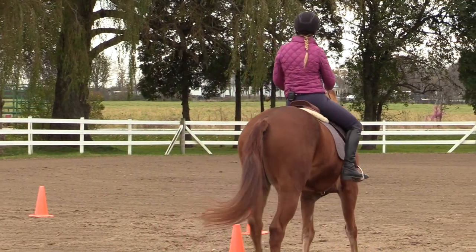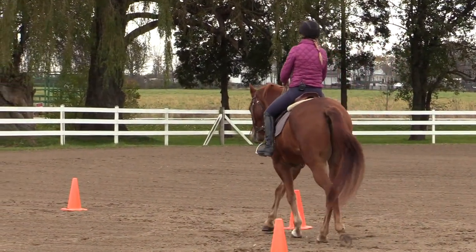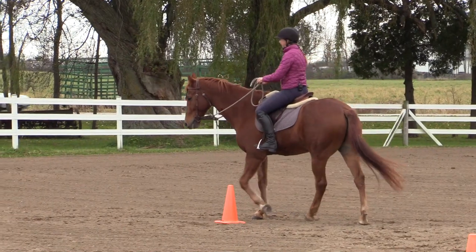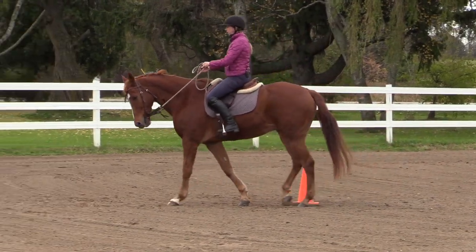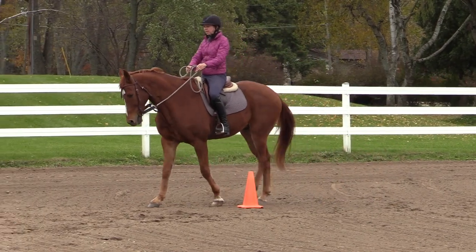As I'm moving around the circle, what I'm going to be doing is moving my horse in and out around these cones. In this instance, I'm actually maintaining left flexion and left bend as I'm doing this. Now an alternative to moving them in and out would be counter flexing, which would look like this.